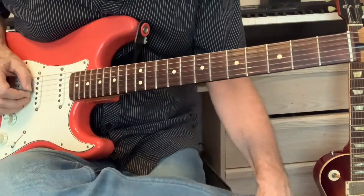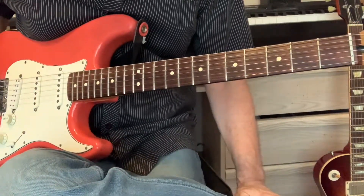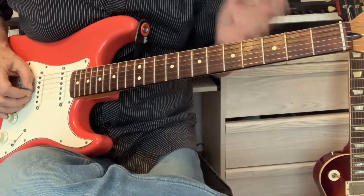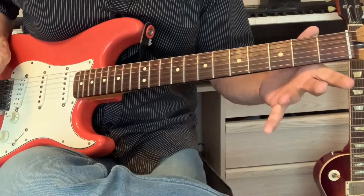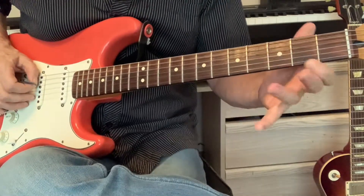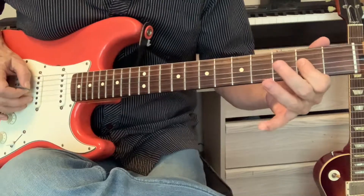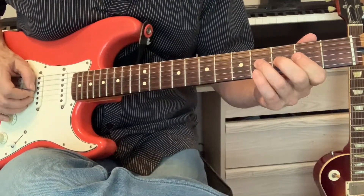The whole thing is hammer-ons and pull-offs all on the G string. It does help to deaden the strings around the G string so they don't ring out. Deaden those and it's nice and clean — hammer on to the second fret, hammer on to the fourth fret.